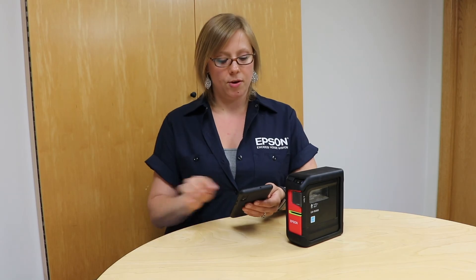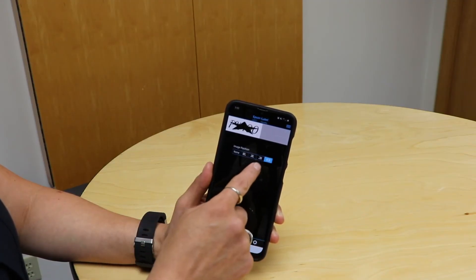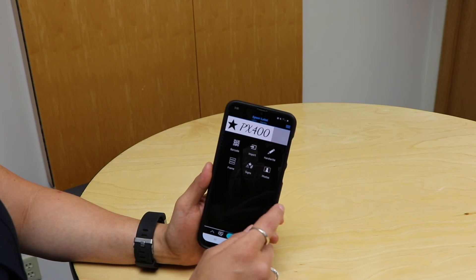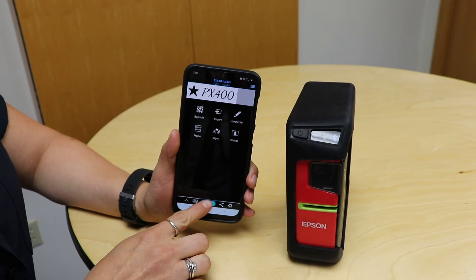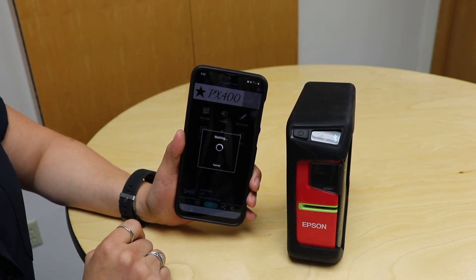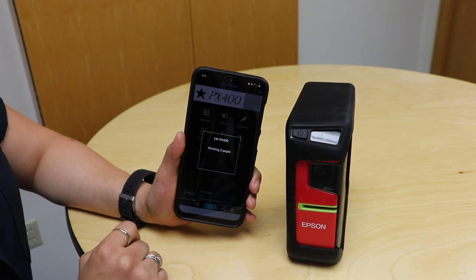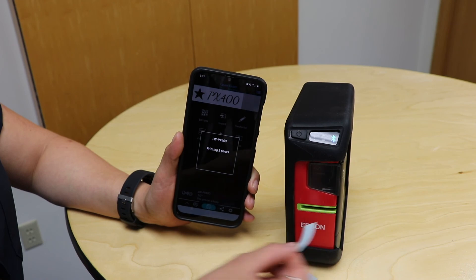Now I've got my label created. Once you have an image on there you can swipe from left to right and get options for where you want to place that image on your label. Otherwise, if you're ready to print, you can hit the bluish-green print button in the middle of the screen. I'm going to go ahead and hit Print — it thinks for a minute and then it prints my label. I actually had my copies set to two so it's going to print me two of these. Easy peasy!